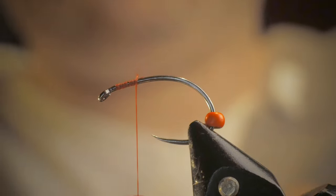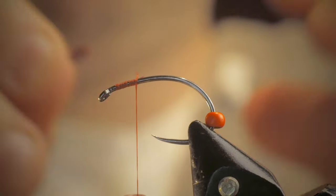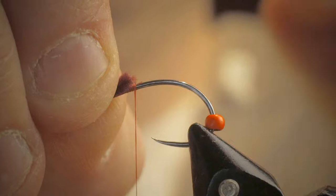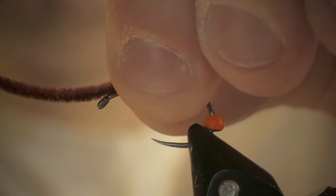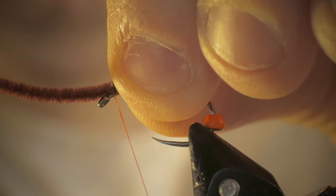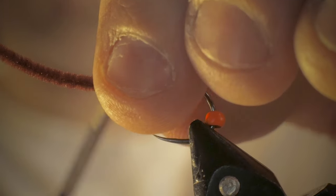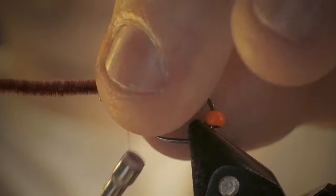This is going to be the front part of my fly. From where the thread sits now, I'm going to put the chenille where I cut it, right where the thread is, and I'm going to make a few loose wraps and cinch down on the chenille, binding it as best I can to the top of the hook.